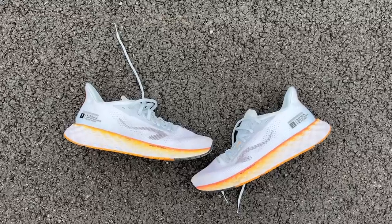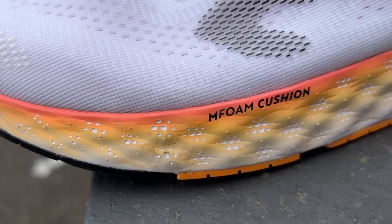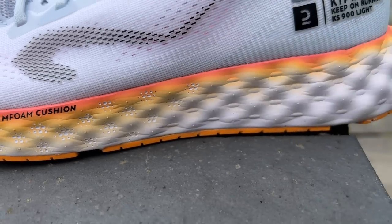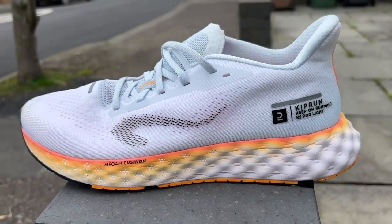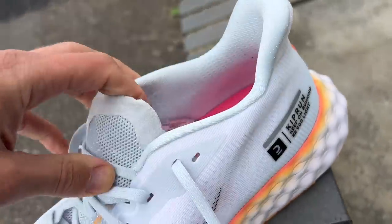It's got a fairly traditional design in lots of ways. A lot of that comes down to the midsole, which is an EVA midsole called M Foam Cushioning. It is a very soft EVA foam — softer than I expected before I started running in it. It's got a fairly traditional shape, no big aggressive rocker, and no dual density foams or plates.